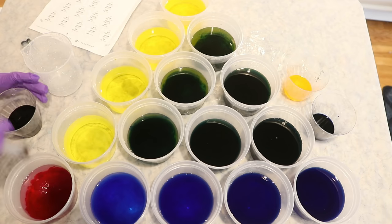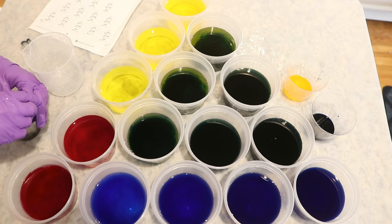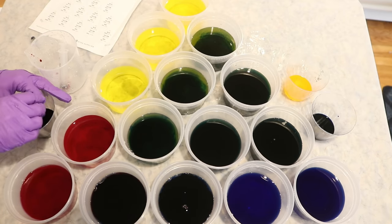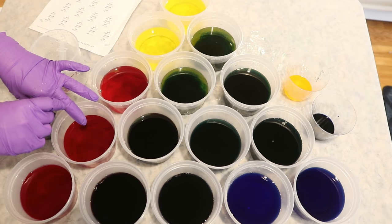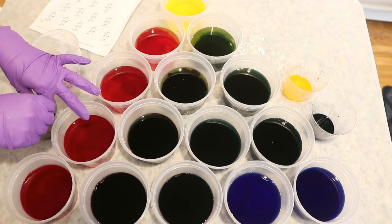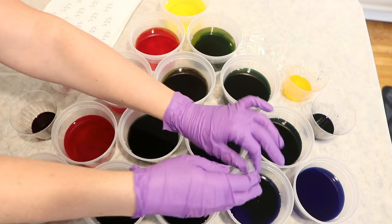So 20 milliliters of dye to 20 grams of yarn is the same as 10 milliliters of dye to 10 grams of yarn. One other thing to note: if you are going to be using the same syringes for all three colors, make sure you wash them in between so you aren't introducing more color than what you are intending to introduce.